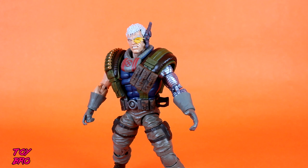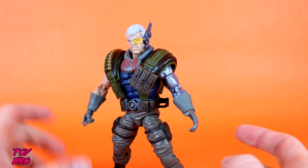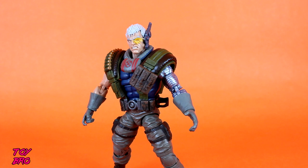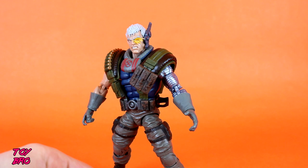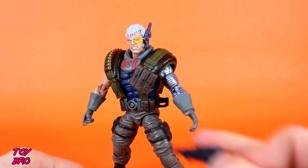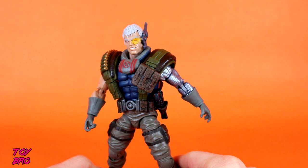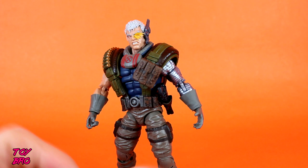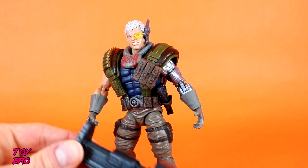As far as accessories goes, this is where my one gripe comes in. Cable has an open-style gripping hand, which cannot hold an accessory by the trigger, and a gripping hand with a trigger finger. He has three guns — a short double-barrel shotgun, and a humongous revolver that is very much out of the comic books. They're very techno, very futuristic, very Cable. He can hold either of the smaller guns with the right hand. They're all molded in the same metallic navy blue plastic with no paint on any of them — that's slightly a negative, but not unexpected with this line.